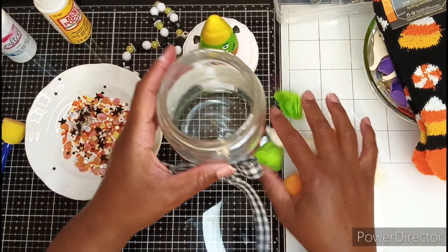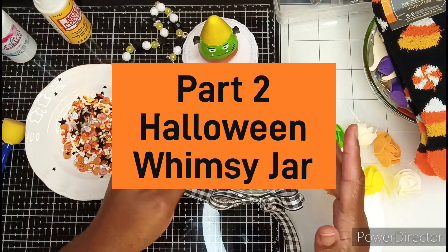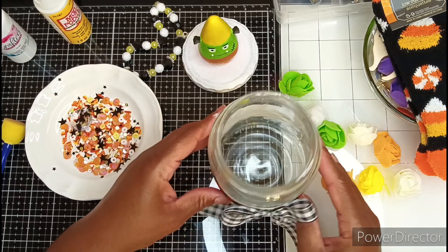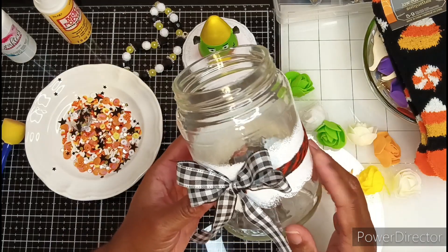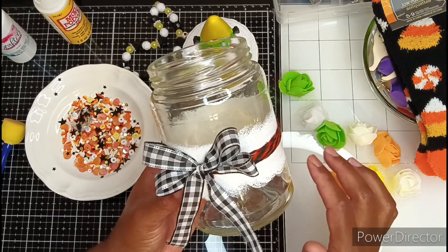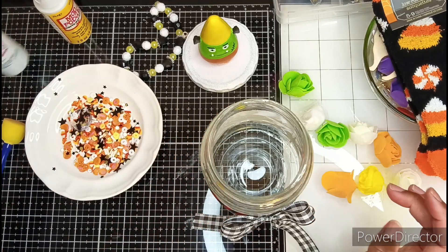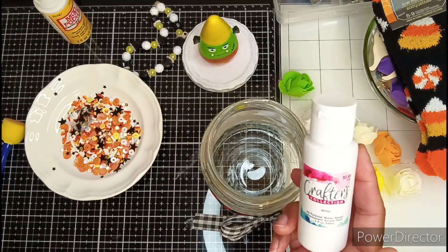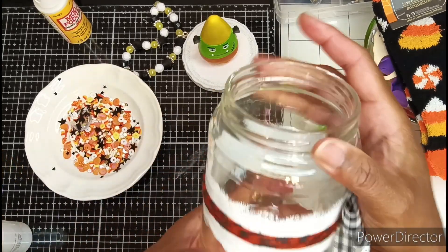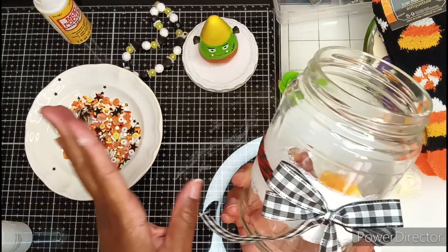Hi you guys, welcome in and welcome back. I am Space Space and I have joined the swap over on Facebook to create a whimsy jar, but not any whimsy jar — it had to be in a Halloween theme. This is the jar I selected; I believe it's a recycled pickle jar. I cleaned it well and wiped it down with alcohol on the inside and outside. I also took some white acrylic paint and used one of these little sponge dabbers to create a cute little texture all around the jar.